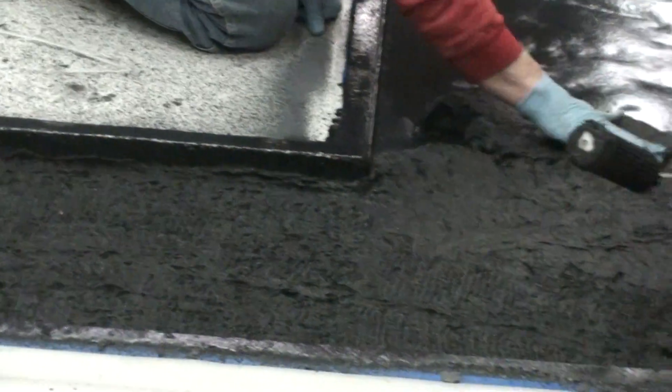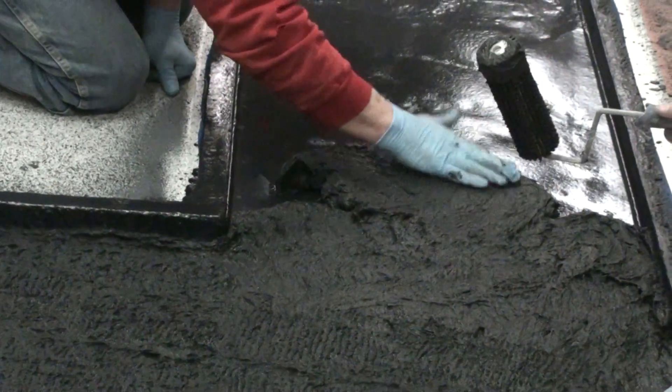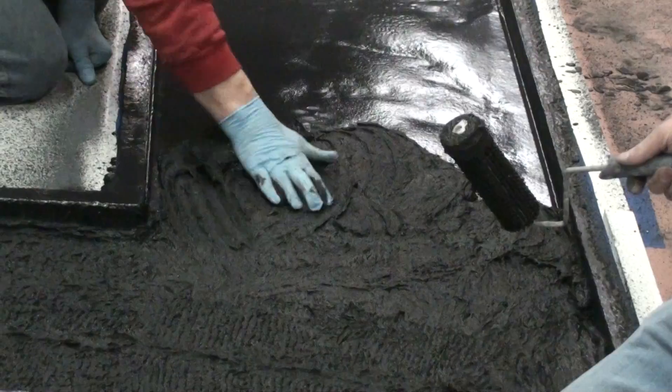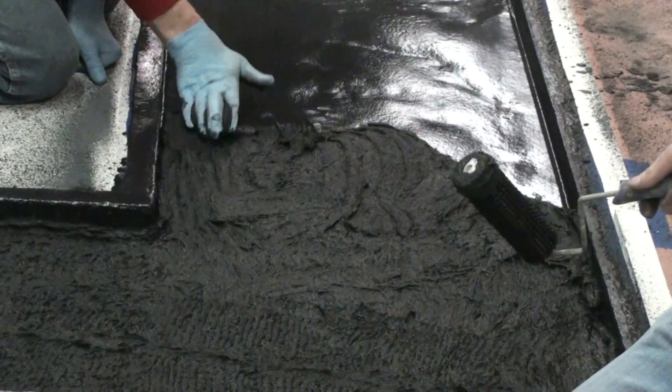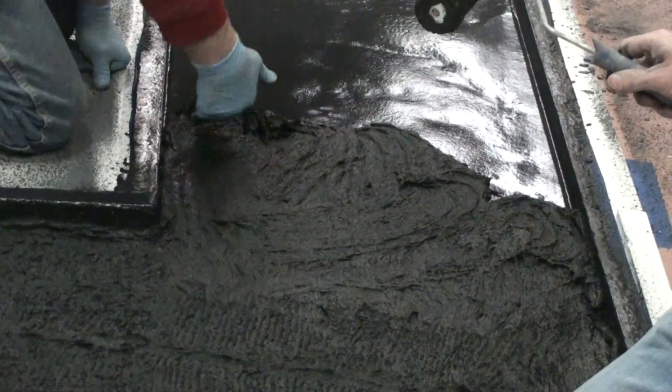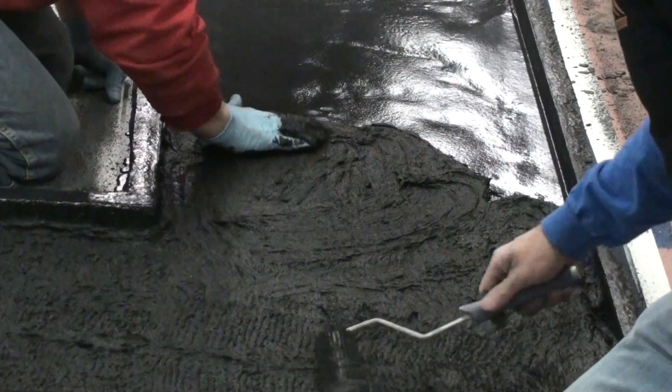I need a bucket of water. Go ahead Mark, grab me a bucket over there — or did you dump it out? There's a dirty bucket over there. Dip this in and get the material off of it so it'll roll right.